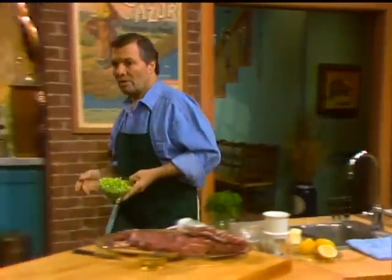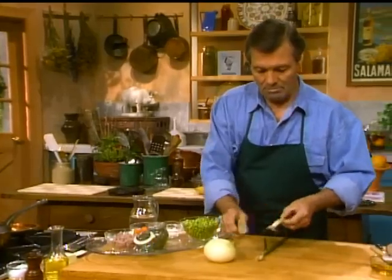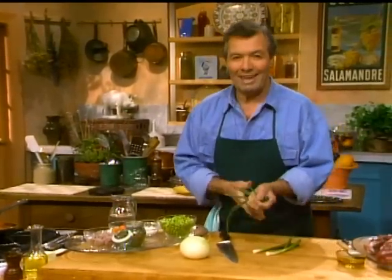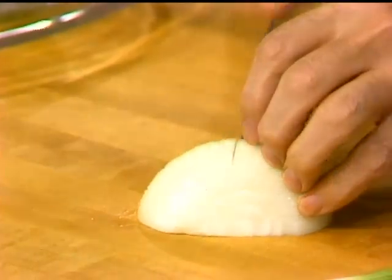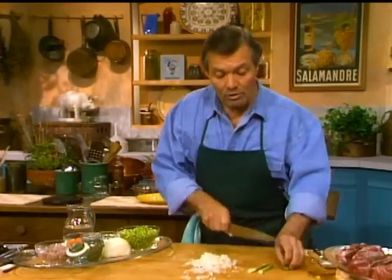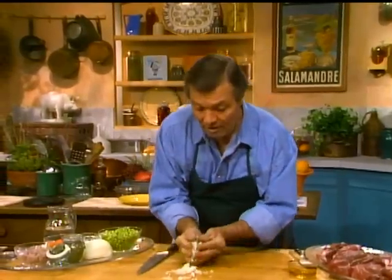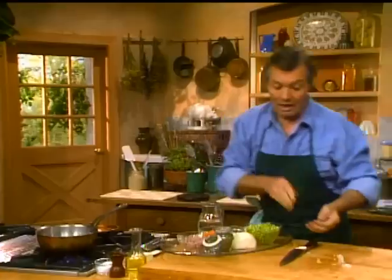Now we're going to saute a little bit of onion and some scallion to start our stew of peas. It's a type of home cooking which I love, flavored with a little bit of ham. One of the only vegetables I use frozen is peas — the tiny baby peas. Unless you have a garden with very fresh ones, the sugar in them tends to turn into starch pretty fast. So frozen peas are acceptable and quite good.